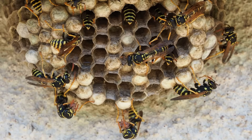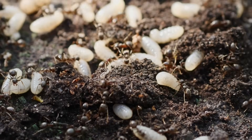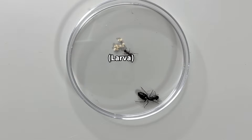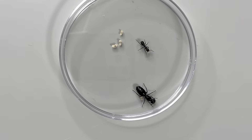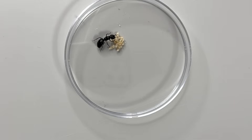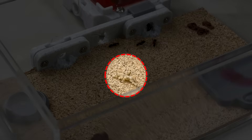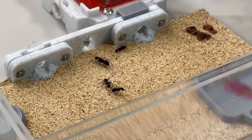Just like worker hornets feed and care for their larvae inside the nest, worker ants also take care of their young. When we place one queen ant and one worker ant and put a larva between them, we can observe the worker picking up the larva with its mandibles and carrying it over to the queen. Normally, the queen ant stays in the center of the nest, which is the safest place, so the larvae are carried to where the queen is. If we place larvae in the center of the ant enclosure and watch, we can see the worker ants carrying them all at once into the nest area.